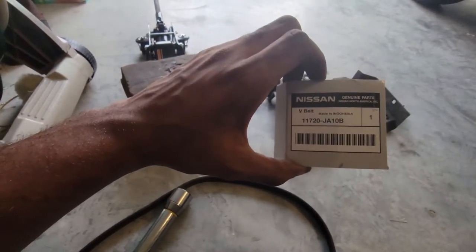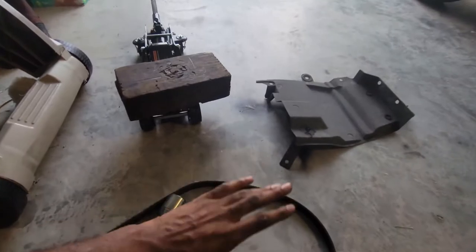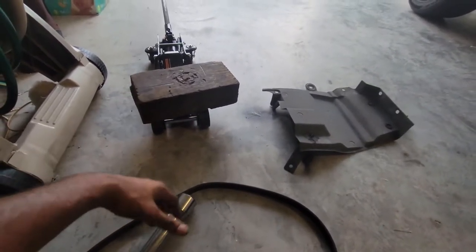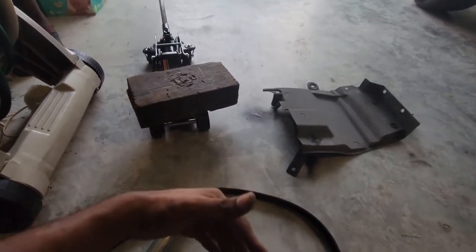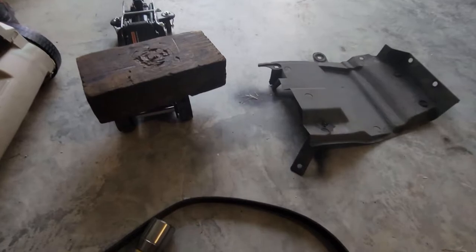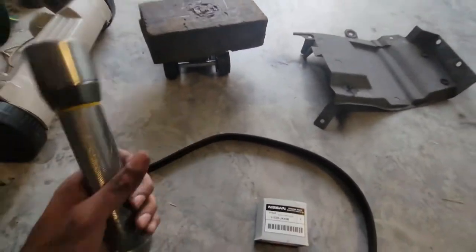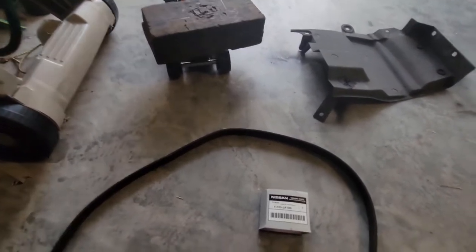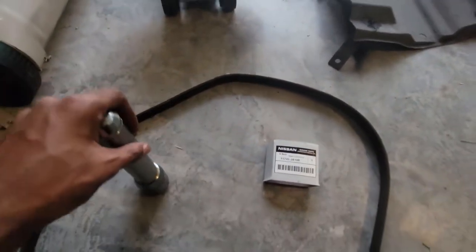I got this off eBay for 20 dollars — they sent it to me from Hawaii. Before you order anything from eBay or even Amazon with a third-party seller, make sure you look at the reviews for that item and the seller's feedback. If the seller has over 80% positive feedback and a lot of positive reviews, go ahead and get it.